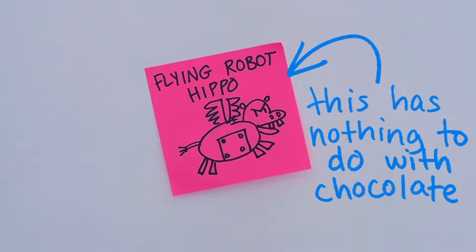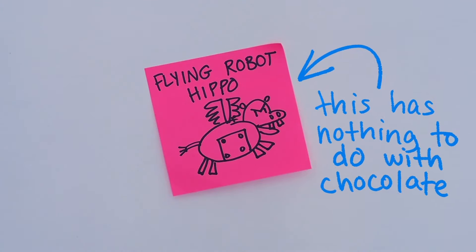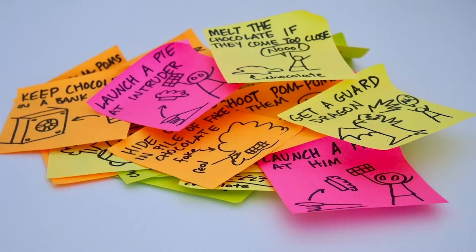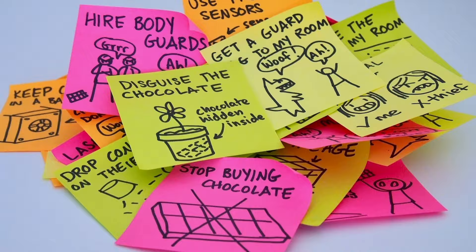Third, stay focused on the problem you're trying to solve. Fourth, pictures are good — you don't have to be an amazing artist; just drawing will help you visualize your idea. And last, quantity. Don't stop at your first idea. You'd be surprised — you might think you only have one or two ideas, but once you get started, you'll find that one idea can lead to another idea which can lead to another idea.